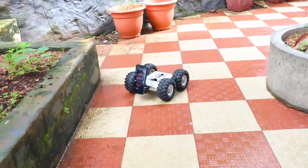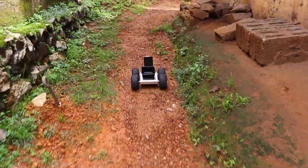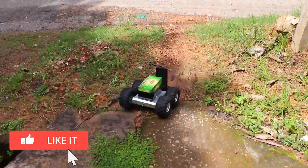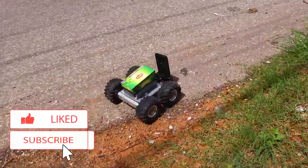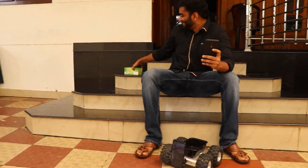In this video, I'll be showing you how I made a telepresence robot using an Arduino and a mobile phone, which I used to buy stuff from nearby shops, pass things to my neighbours and friends' houses during this lockdown period while sitting in my home safe and sound, obeying social distancing protocol.